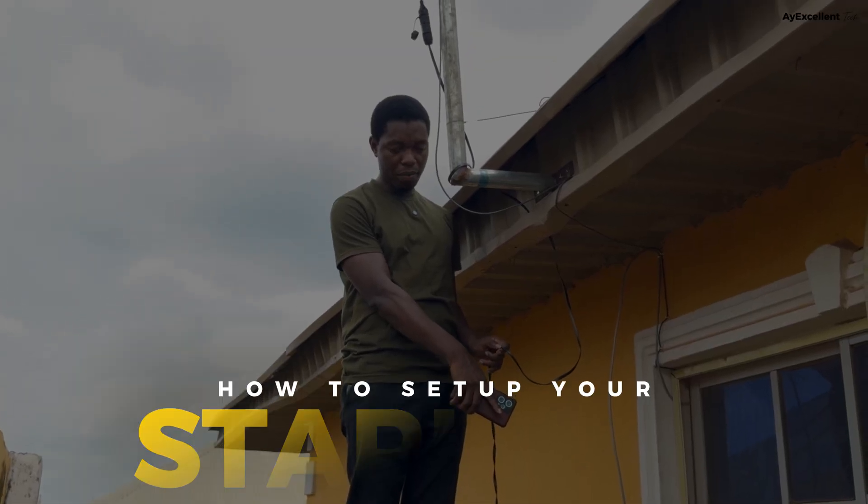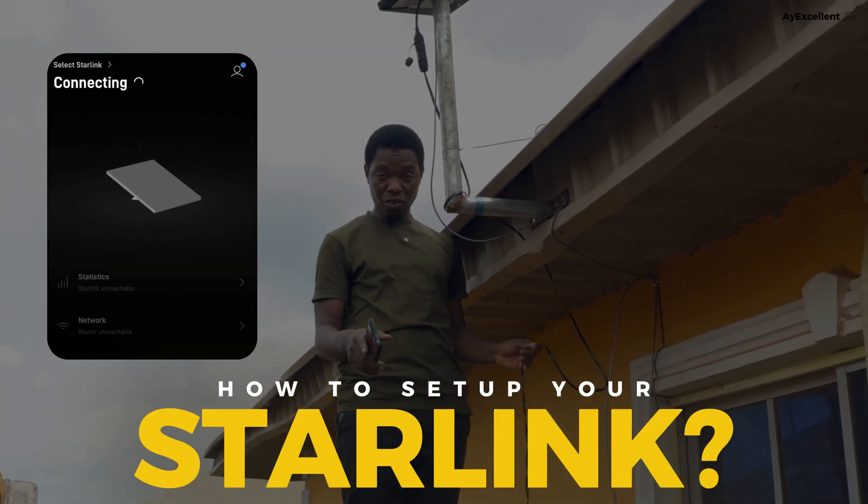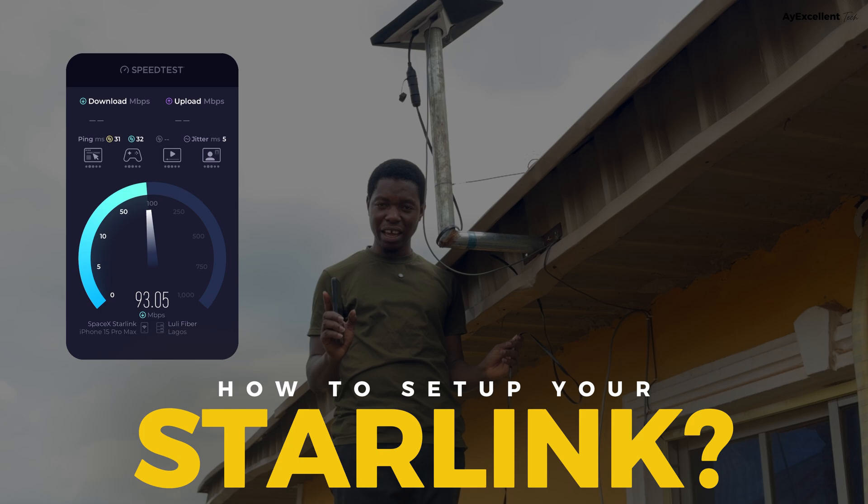In this video, I'll show you how to set up your Starlink — from everything you need to know up to the point of being connected to the internet. Let's get right into the video.